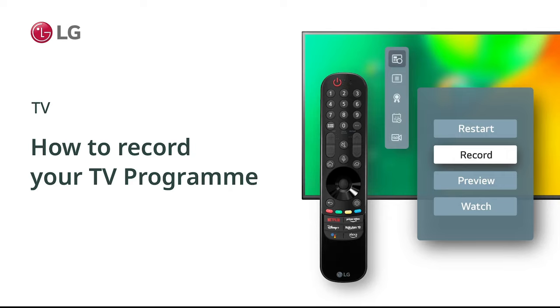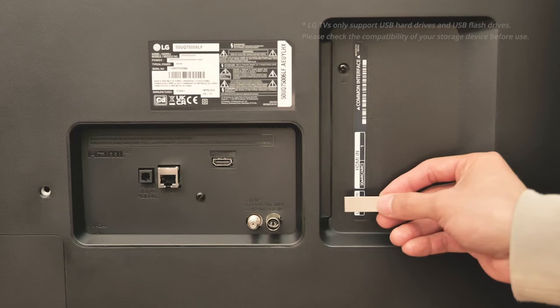How to record your TV program. To record using your LG TV, you will need a USB drive.